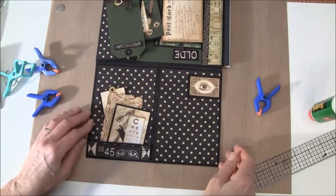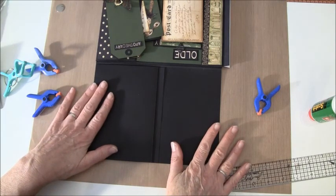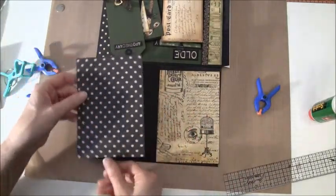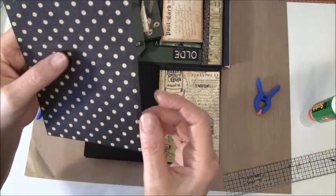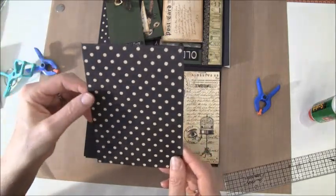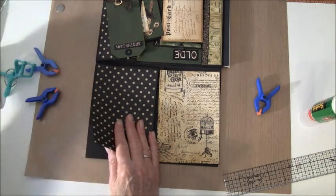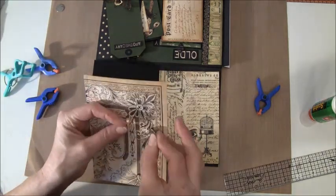Now we can open this page. We are going to use these papers here — this will go on this side and this will go on this side. I got it wrong so I had to glue it on again with some tape on the back, but it doesn't show up. I could make a new one but I didn't want to waste it. First we are going to add some magnets on the back because we want this to close with a magnet.